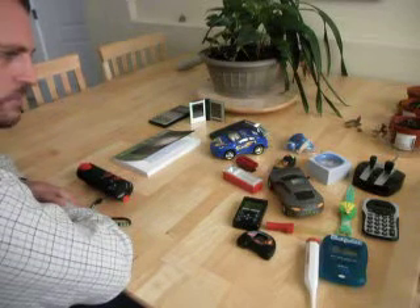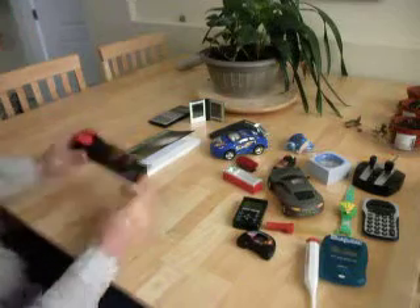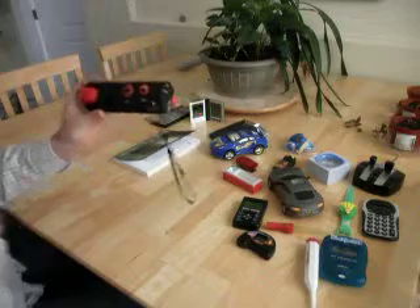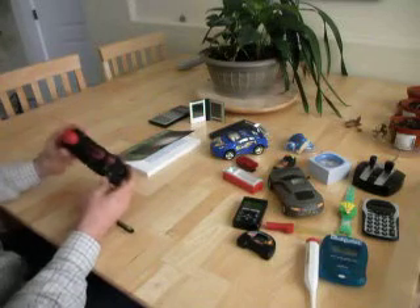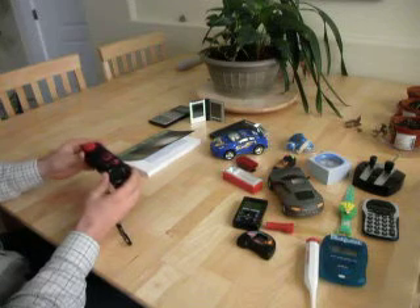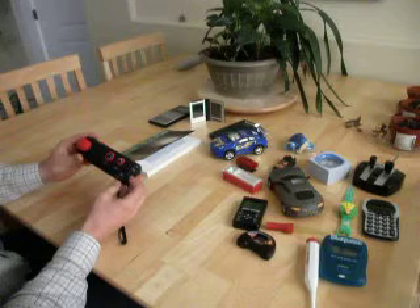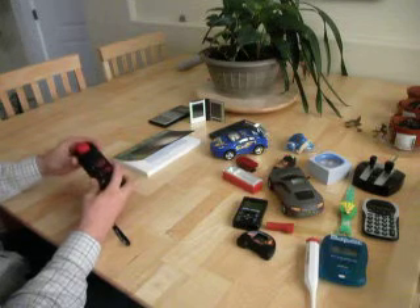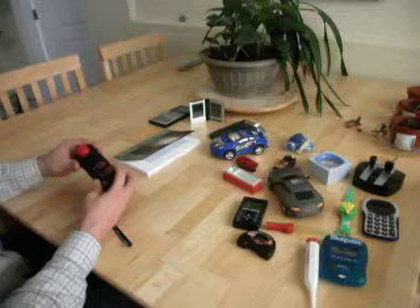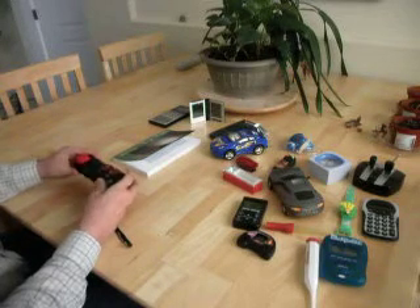We're going to pick up some radio waves from some of these toys, which you're going to hear. We're using a standard AM radio — any AM radio will do. This one's tuned in to 530 on the AM band. It can be tuned in to anywhere on the AM band just as long as there's no radio station there. We're on 530 because it's very quiet in this area. I'm going to turn on the radio and we're going to start testing these toys.